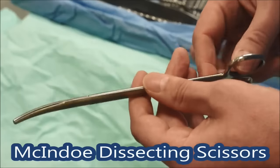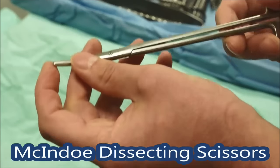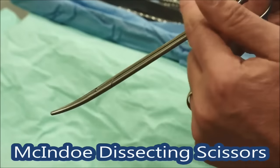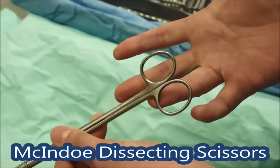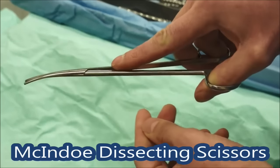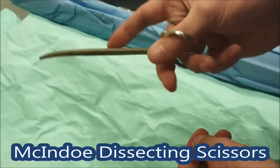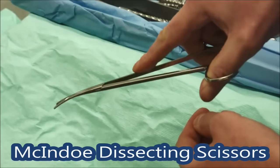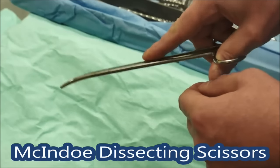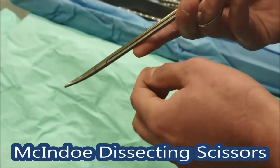These are the McIndoe scissors — really the workhorse of your dissection if you're not using diathermy. They're gently curved towards the tip and have a round tip so you can't stick it too hard into anything, which is a safety measure. When holding all these instruments, put your ring finger through that hole, your thumb through there, and your index finger near the pivot — that stabilises it. You can use them to dissect with, and when cutting just use the very tips. Don't cut sutures with these — they're tissue dissecting scissors and it will blunt them, making the scrub nurse very upset.